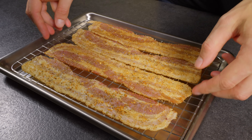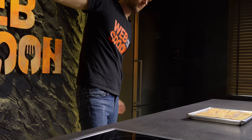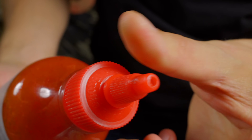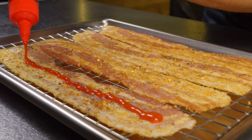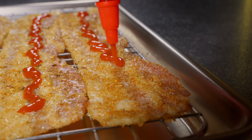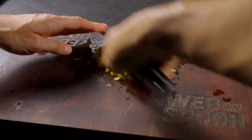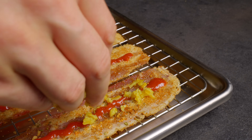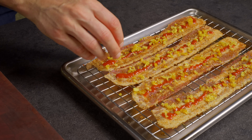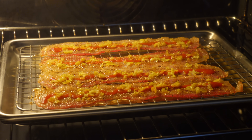They're gonna get even better. Next, grab that sriracha sauce and give it a good shake, so it's ready to go, and drizzle it generously over each bacon slice. We're bringing some heat here. Now for the kicker: finely chop some pickled jalapeños and sprinkle them over the top. These will add just the right amount of tangy heat. Slide the whole tray into the oven.